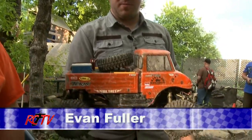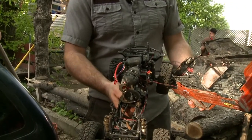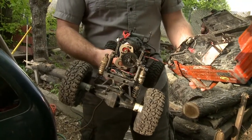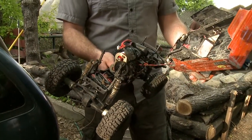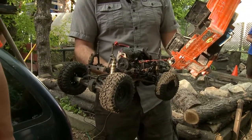Now we have Evan here with us. Evan, what are you sporting today? This is my SCX10 Unimog — pretty much as custom as you can get it. Lots of Vanquish goodies on it, running all Tekken on a 3S. Lots of power, lots of wheel speed, lots of broken parts until you get them all strong enough.